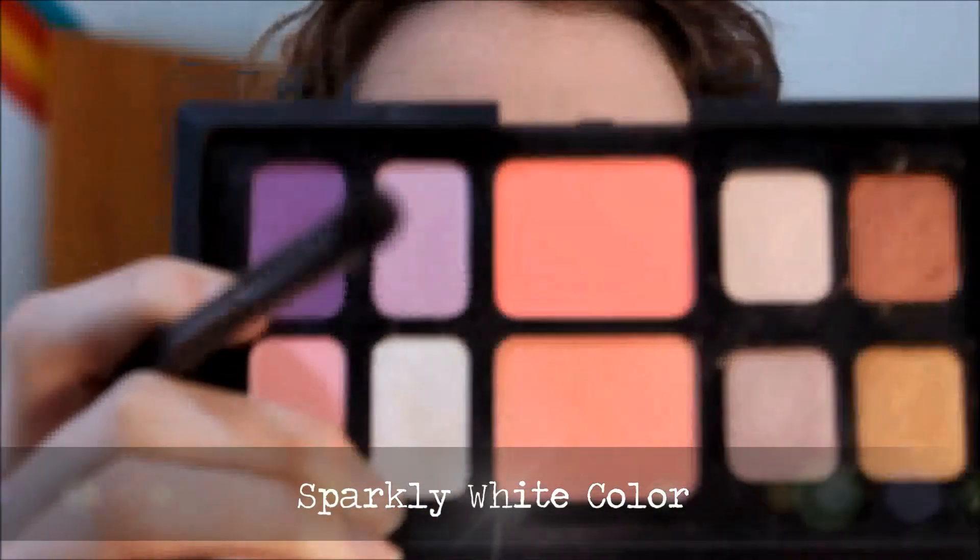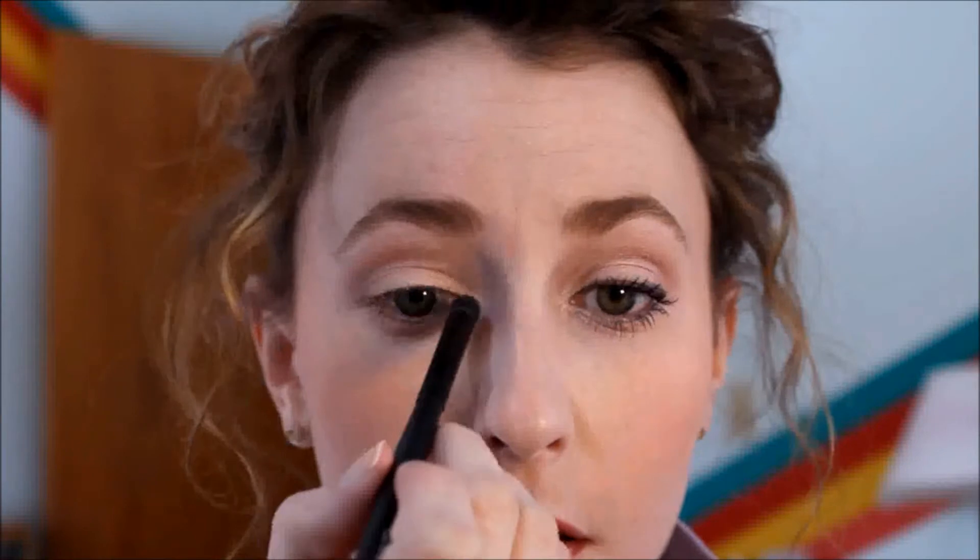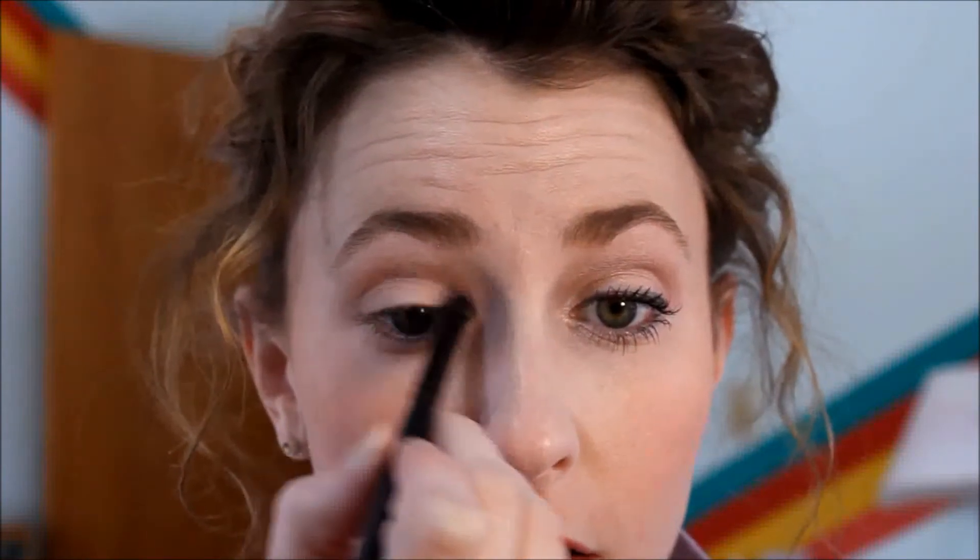Then you're going to take the brush and go back to that sparkly tone used in the previous tutorial — just the purple with white sparkles. We're going to hit right underneath the eyebrow using the same brush, and then just right in the inner corner of the eye, just to lighten it all up.